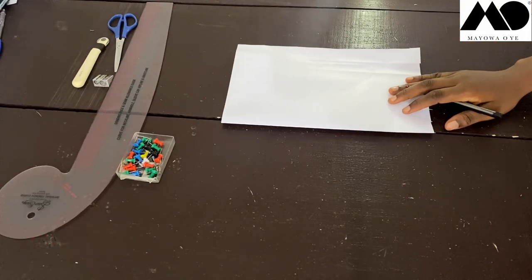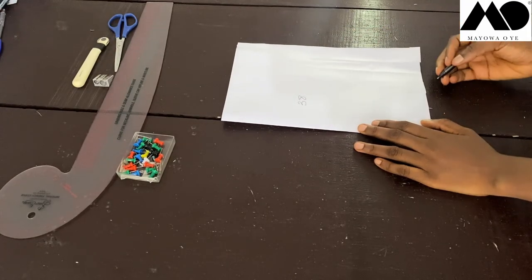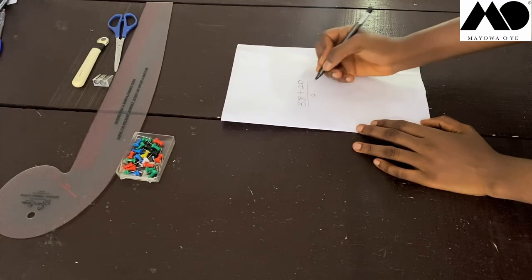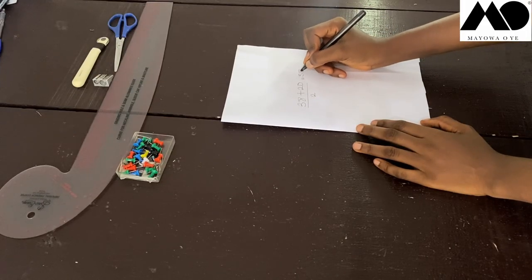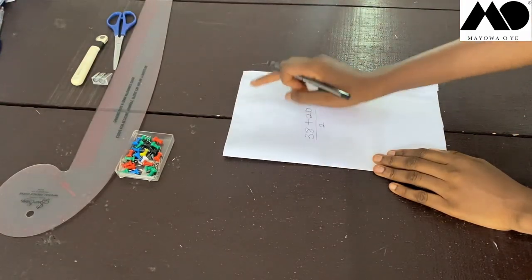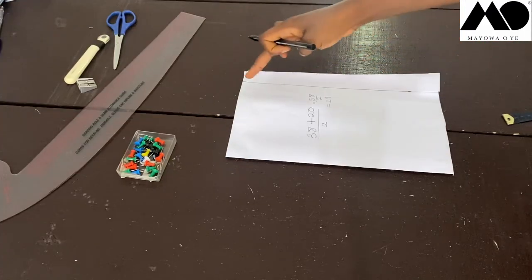Now I'm going to do some calculations. Get the biggest measurement on your body — for me that's my hip measurement at 38 inches. I'm going to add 20 inches to that: 38 plus 20 is 58 inches, then divide by two, which gives me 29 inches. I measure that width from each side.